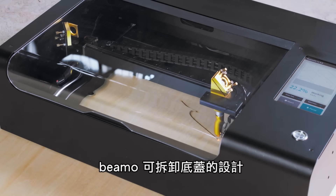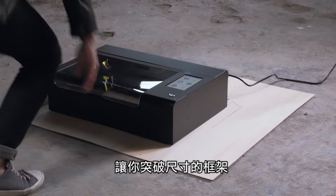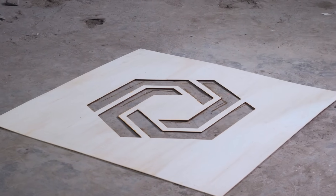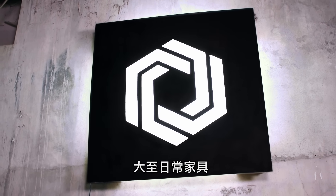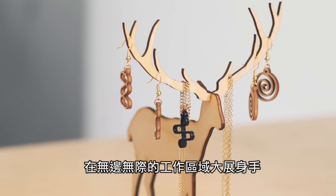The removable bottom base plate allows you to cut enormous objects that go on and on. From the very large to the very small, you can cut or engrave anything you can imagine.